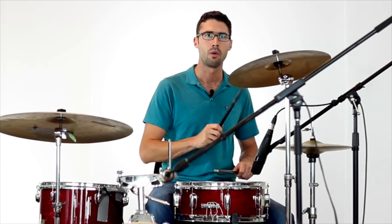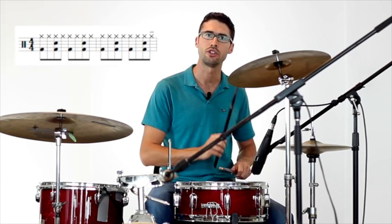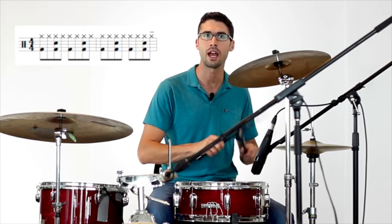So when we put it all together it goes like this: one and two and three and four and two and three and four and one. That's going to repeat over and over in the first part of the song.